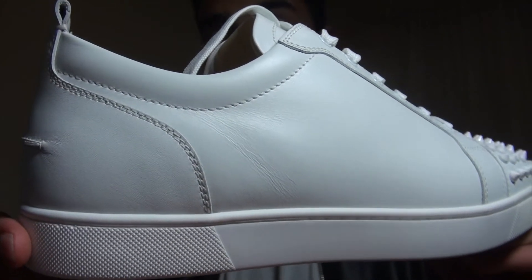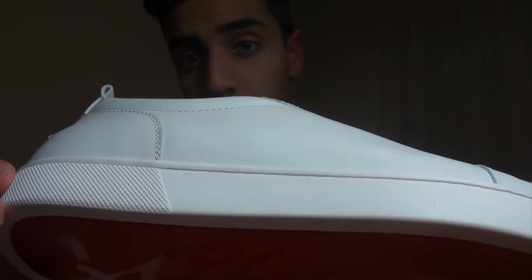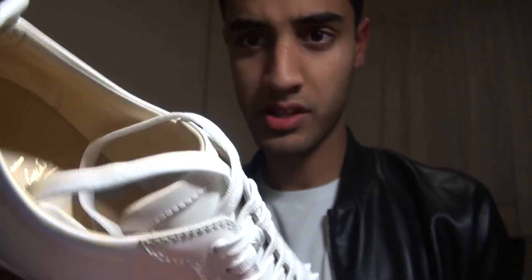If you have a closer look at the stitching, everything is perfect. The leather on the shoe is amazing. I first heard that these are really uncomfortable, so I tried them on and they were really uncomfortable the first time.